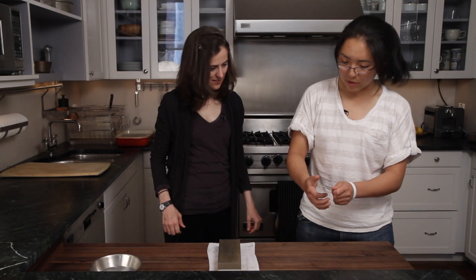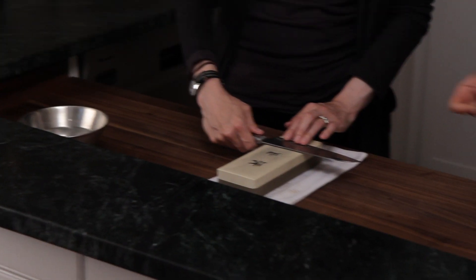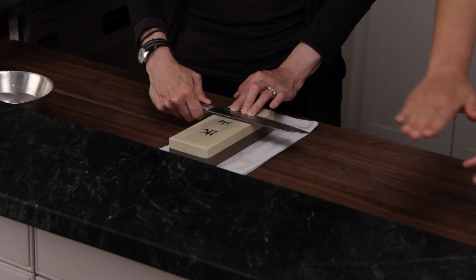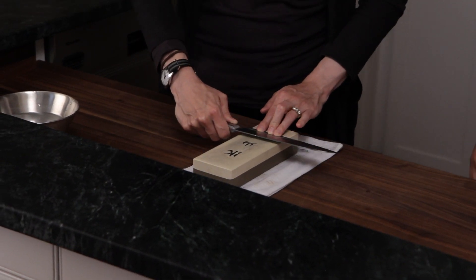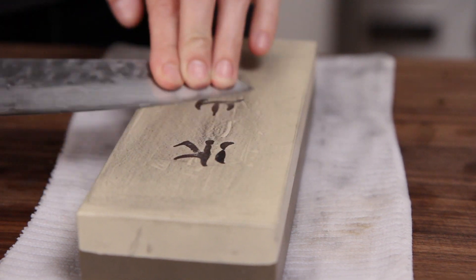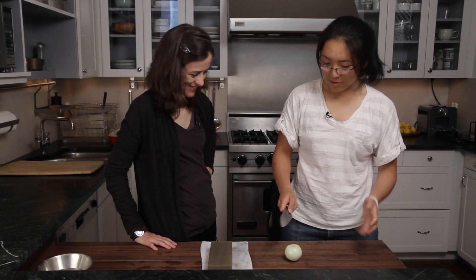Now that we've gotten it sharpened on the 1,000, we can polish it up and flip it over. Same height, same method — it's a push. Oh, it feels very different. This is sort of like wax, a very smooth feeling. Your knife is plenty sharp from heel to tip, so now you can do something like this.